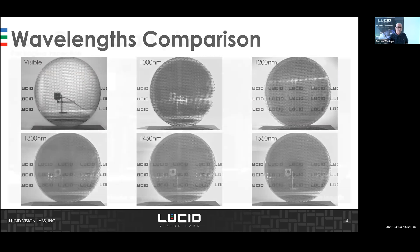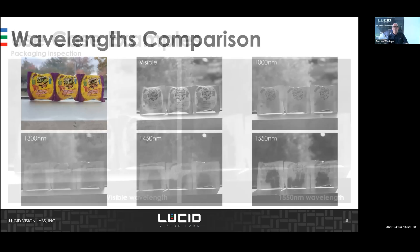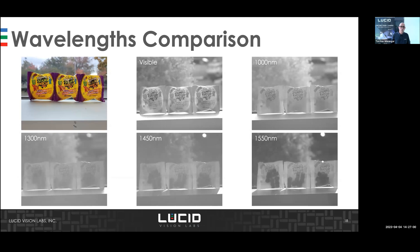In the packaging industry, black plastic packaging is a very interesting use case. With a visible wavelength, you cannot see how many gummy bears are inside the package. With SWIR, you can see through this type of plastic packaging. The comparison with different wavelengths is also shown here.